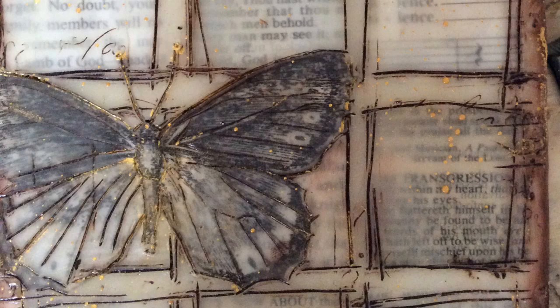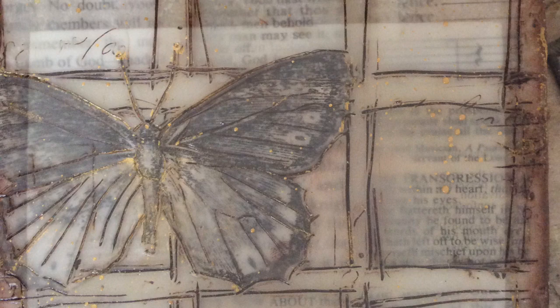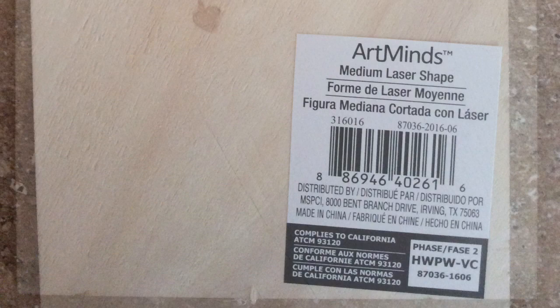Here we go with the second tutorial on encaustic, starting with a five by seven piece of wood — 89 cents, bought it at Michael's. I took it into my garage and drilled two holes about three quarters of an inch in and maybe a half inch in and down on both sides. We'll need those for later.